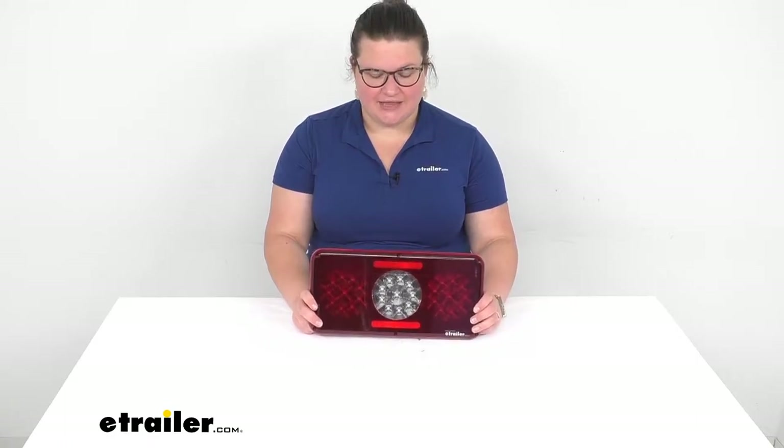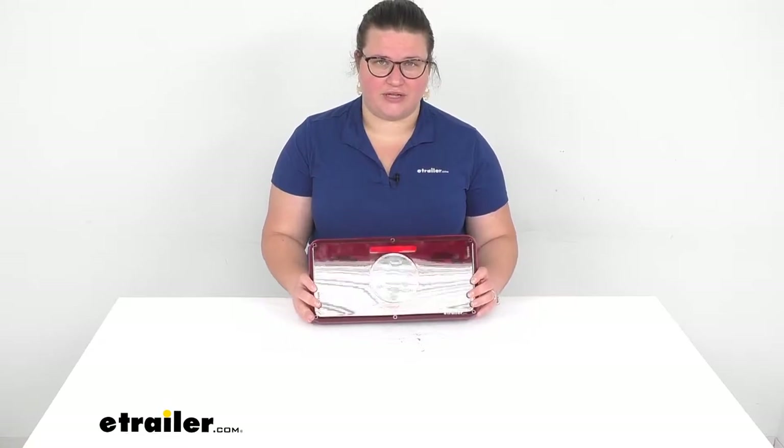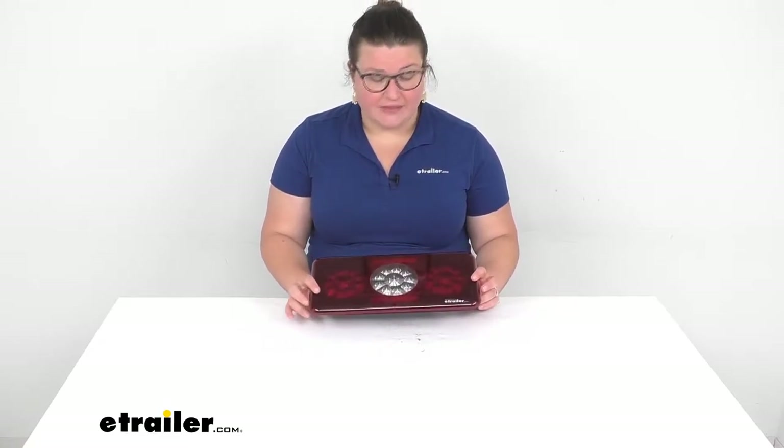Hey everyone, I'm Ellen here at eTrailer.com and we're going to be taking a quick look at the triple LED trailer light. This is a really nice slim profile light for the back of your trailer, RV, or motorhome. I think this is a really nice looking light and it's very low profile.